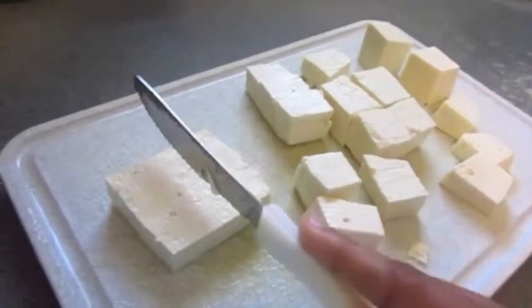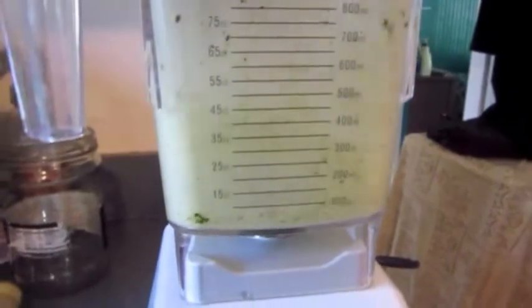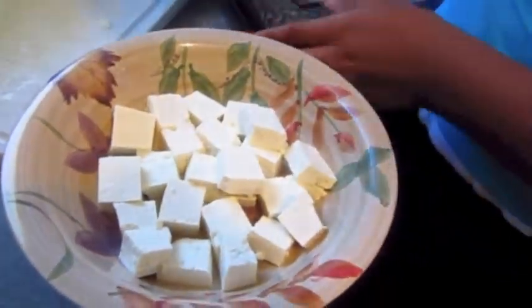What you want to do is cut the tofu in cubes and then when you're done put it aside. Now you want to combine all the ingredients for the dressing and nicely blend. Then put your tofu in a bowl, get your dressing, and pour it over.